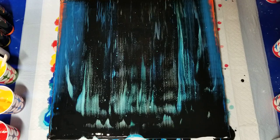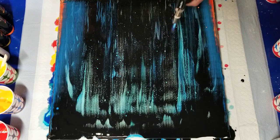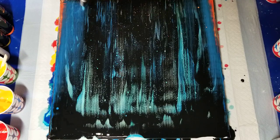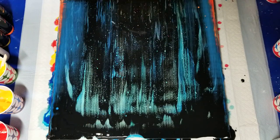So much for my warm side — some of it will come through, but I certainly preferred the cool side. It's very pretty down here where the warm colors are coming through.